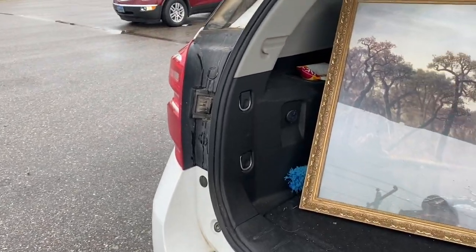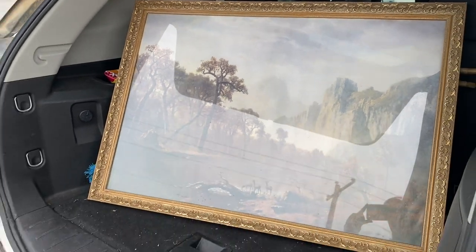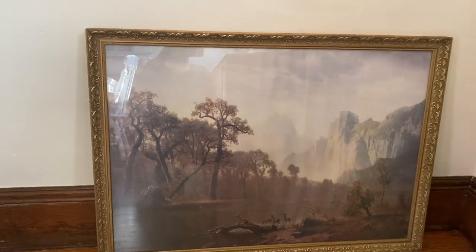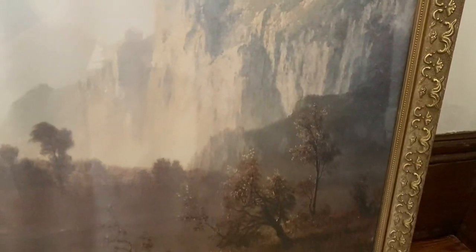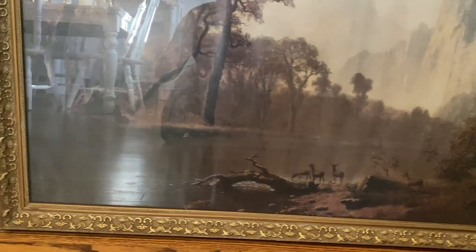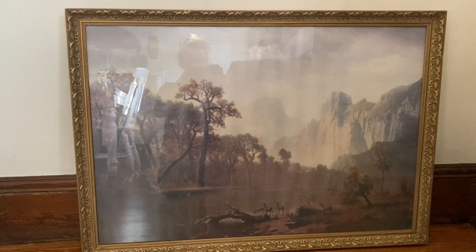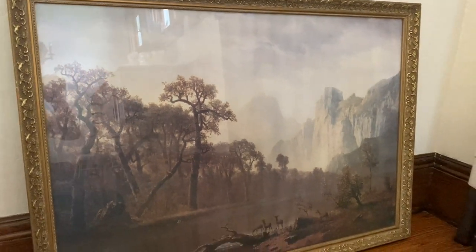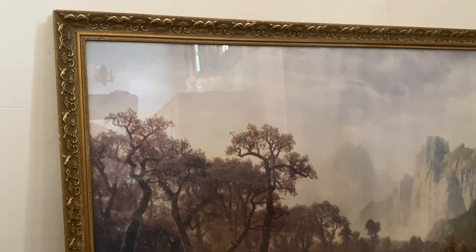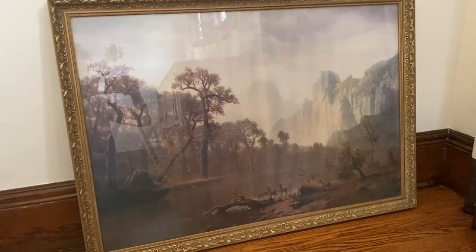I popped into Goodwill but didn't have enough battery to take you guys with me. I dug through a huge pile of art and found this piece. It was buried under a ton of other framed prints — the very bottom one — but I kept digging because I saw the frame and figured there must be something vintage under there. I like the frame and the print is really pretty — very muted and soft, a nice size. I picked it up for ten dollars. I'm not exactly sure where I'll put it, but if I don't use it I might try to gift it to somebody. It's a pretty vintage landscape print.